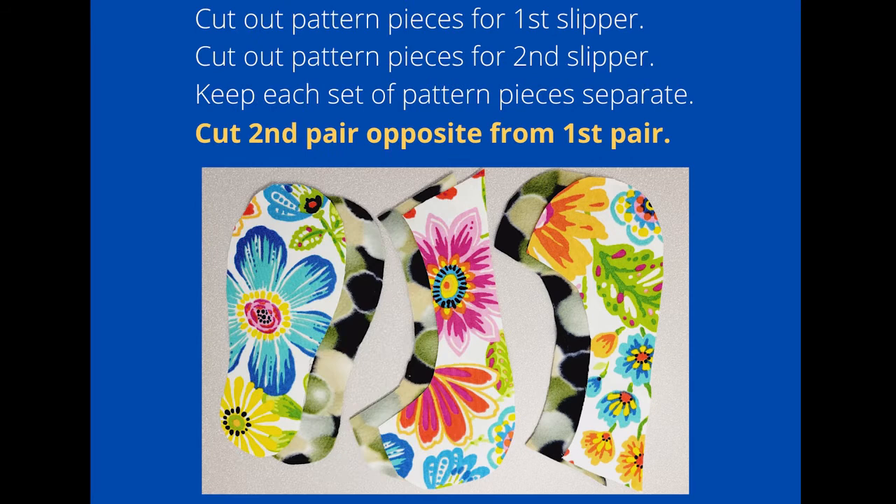Cut out your fabric pieces for the first slipper and set those aside, then cut out the pattern pieces for the second slipper. While cutting out the second slipper fabric pieces, make sure they're opposite from the first pair — just like with our feet. I suggest doing each slipper separately: finish the first slipper, then do your second.